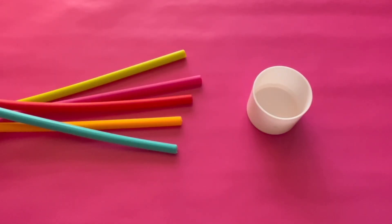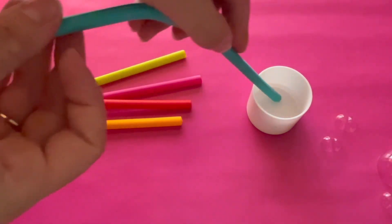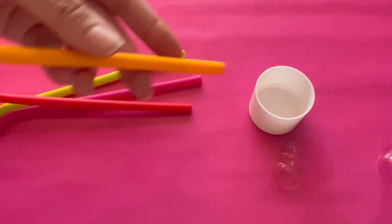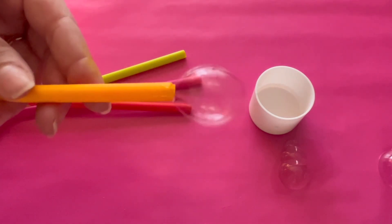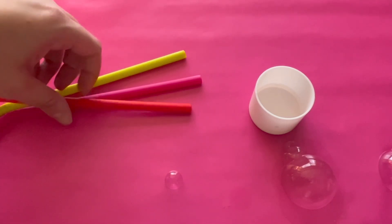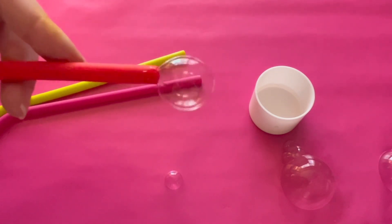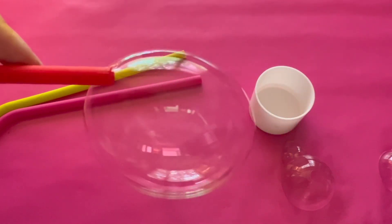Let's blow some bubbles. Do you like bubbles? Let's get the blue straw. Wow, those bubbles are fast. Now let's get the orange straw. Blowing bubbles — lots of bubbles. Let's get the red straw. Wow, that's a big, big bubble. Pop.